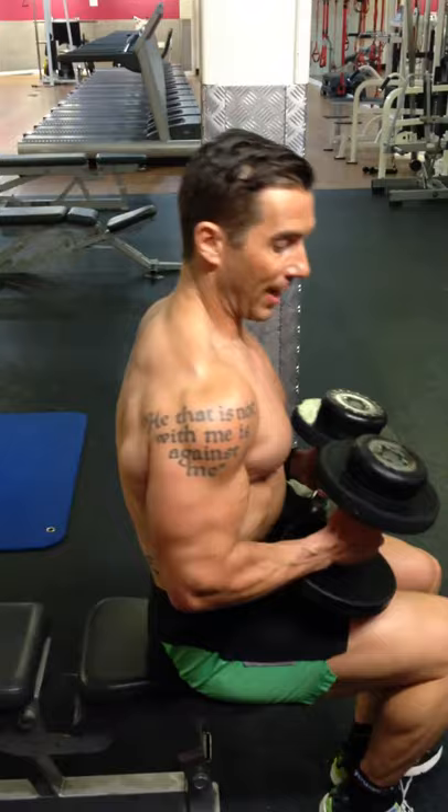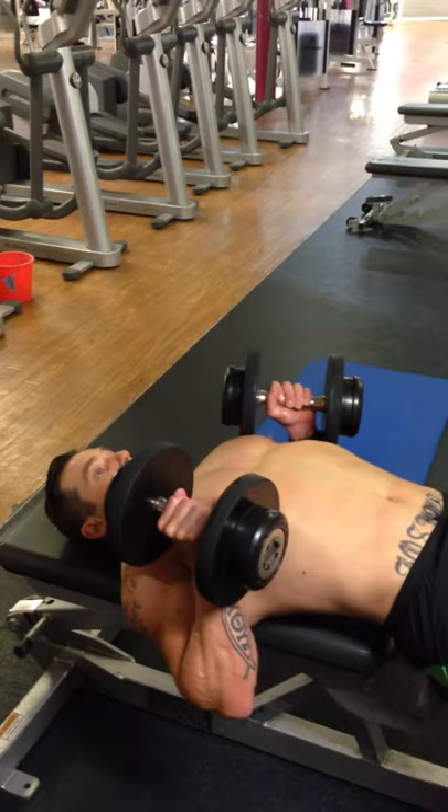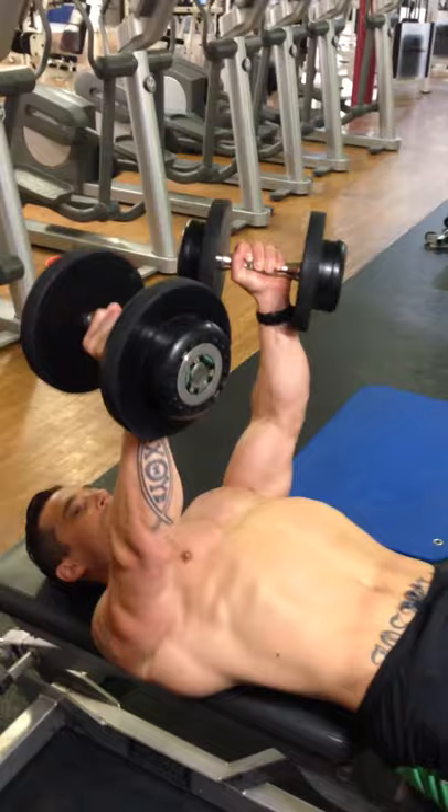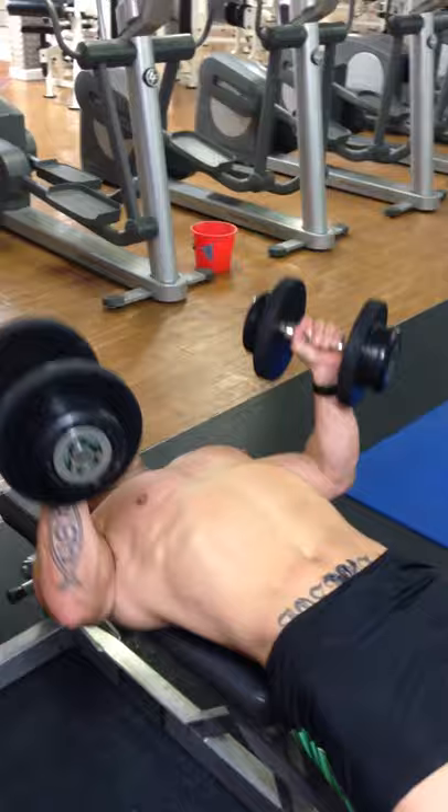Notice the position that I hold the dumbbells in. I'm going to do four seconds up, four seconds down. This is the secret when you're trying to increase muscle size, especially when you're clean. I always say that when you're not taking anything that's going to enhance, you have to work that bit harder in your diet and on your training. So slow.